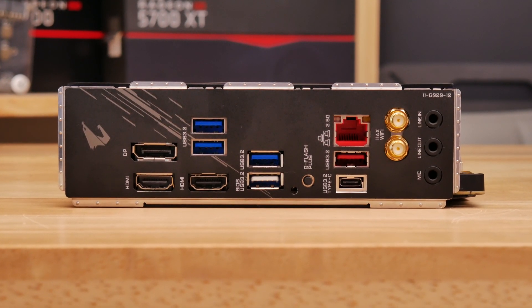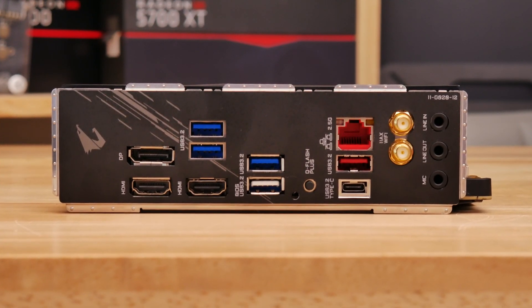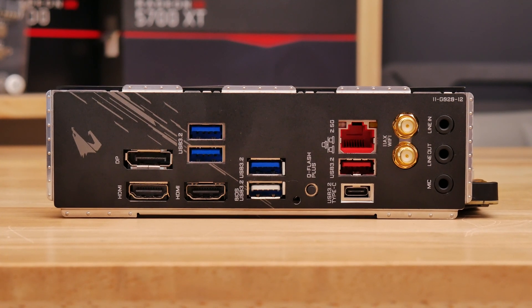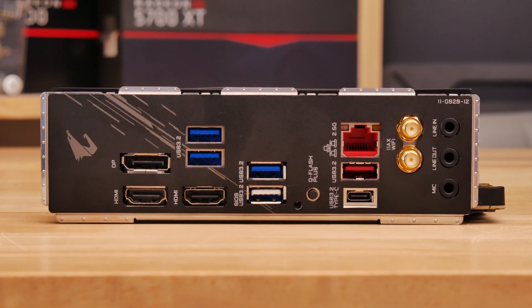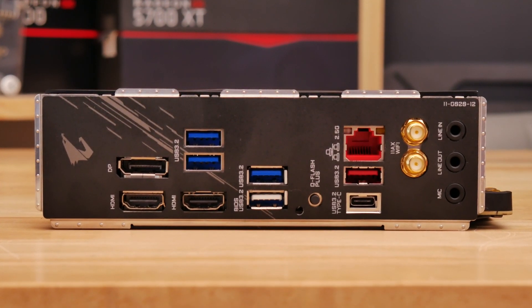There are only five USB ports around the back, which is the bare minimum as far as I'm concerned. It's also worth noting that there are only three audio outputs for the Realtek ALC1220 audio, so for 7.1 channel speaker systems you'll usually need to hook up the additional cables to your case's front panel audio ports.